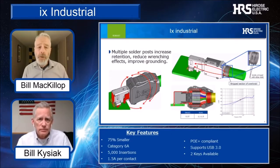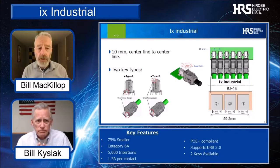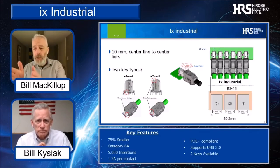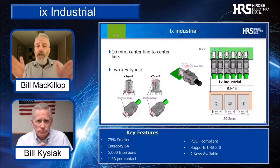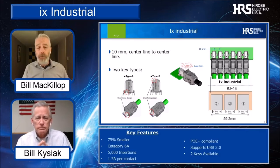The first benefit is that we've enhanced the shell and the solder posts for greatly improved retention forces and superior grounding capability. An additional benefit of this size reduction is that in the space where you could only fit three RJ45s previously, you can now design in six IX Industrials. Moreover, we've provided multiple keys for those applications that require it.